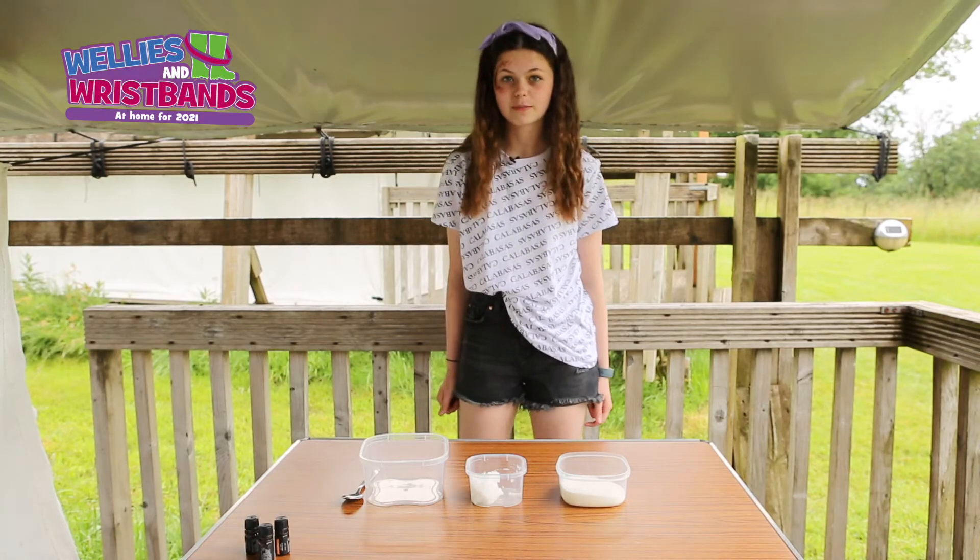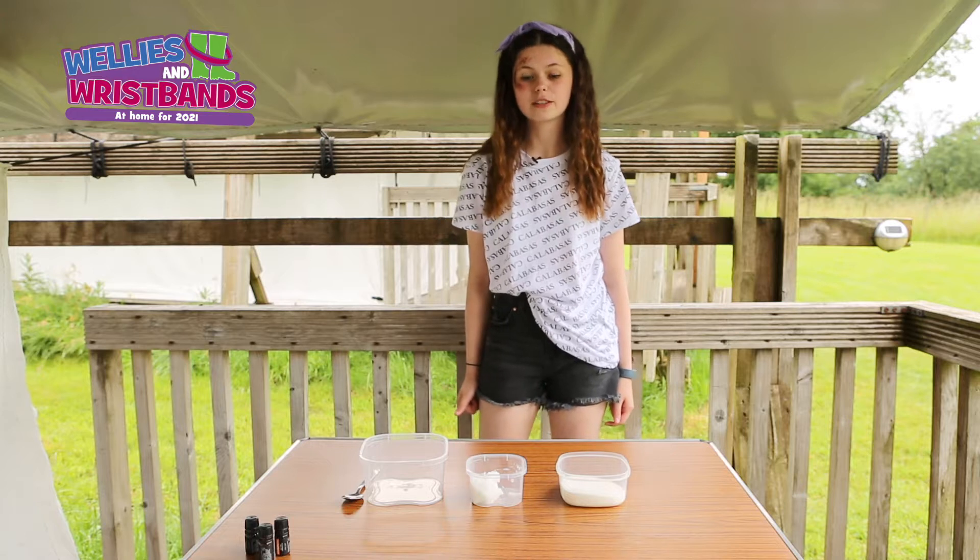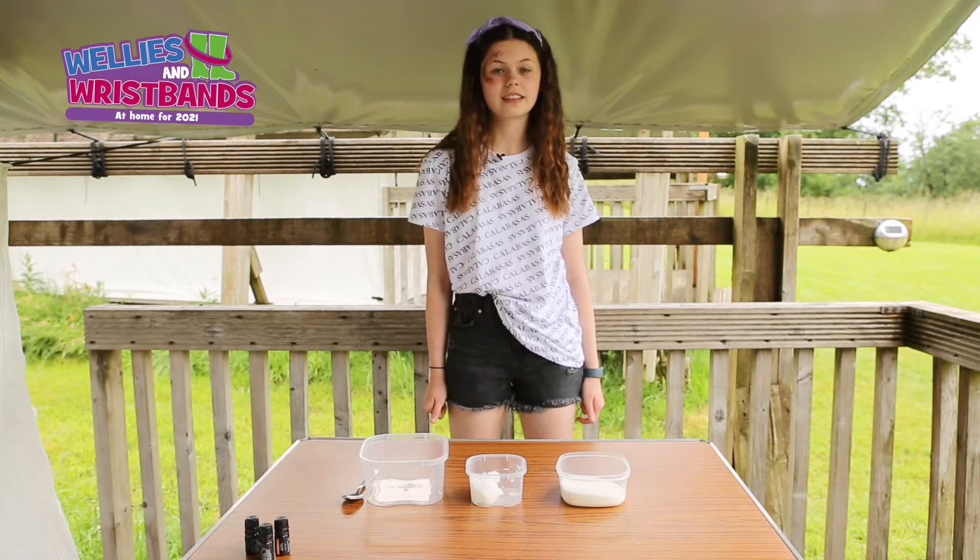Hi, I'm Holly and welcome to Wellies and Wristbands Pamper Session. Today I'm going to be making a hand scrub and having a relaxing hand massage.